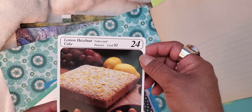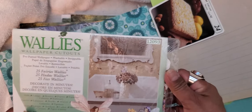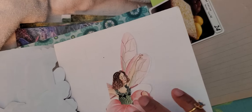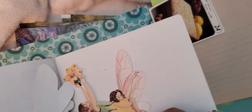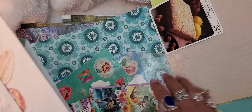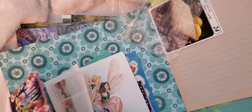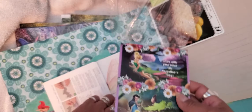Ooh, a little recipe card — lemon hazelnut cake! And wallpaper cutouts — oh my word, look how gorgeous! Here are the fairies. Some are a little bit bent but that's okay, I can get them all unbent. How gorgeous are these little fairies! I definitely see a fairy journal in my future, it's like inevitable.